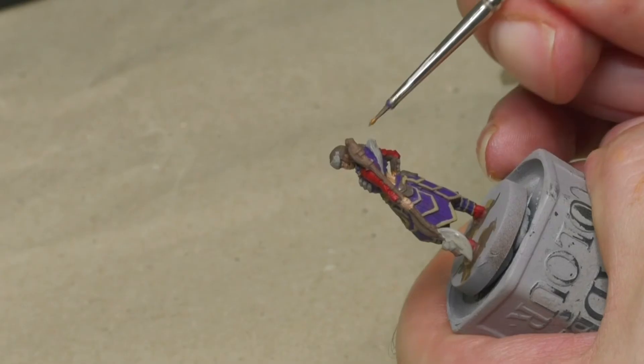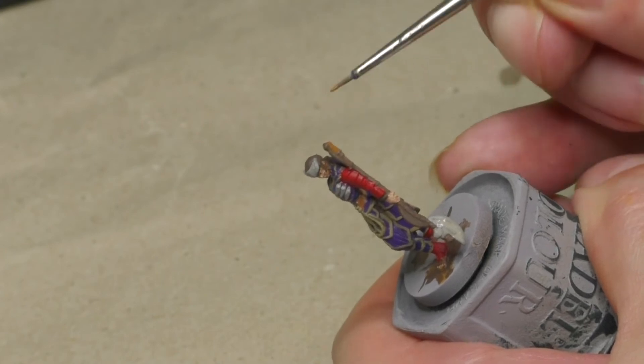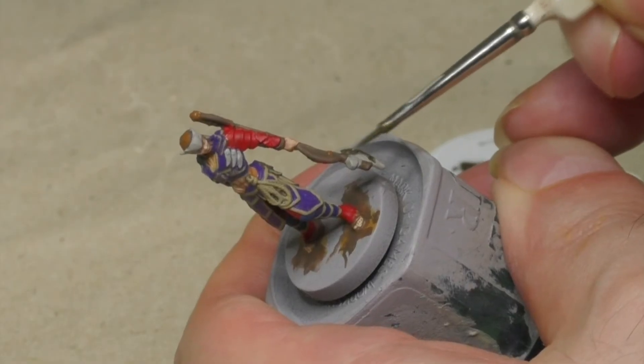With a yellowish-brown I'm painting some details on the weapon as well as the figure's hair. Using a dirty golden color, I'm painting the inner part of the weapon's blade.